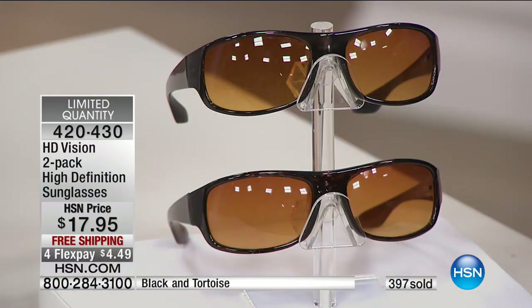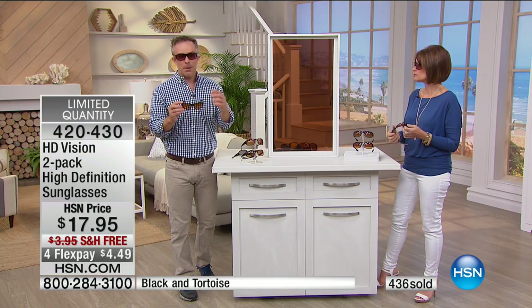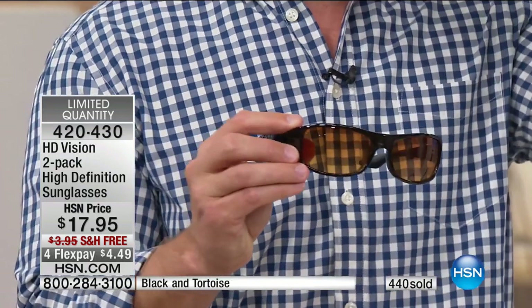Leave one always in the car, leave one on the kitchen counter. Because when you go out to walk the dog, you might not be popping into the car. You've been there — I thought my sunglasses were in the car and they're not. You always have a backup pair. It's seasonless, but more importantly, it gives your eyes that vacation from squinting.